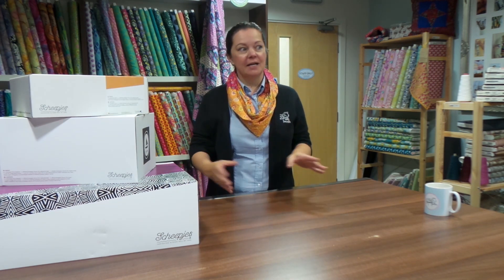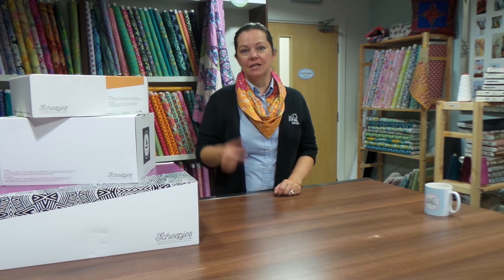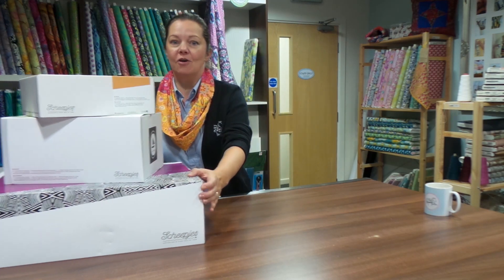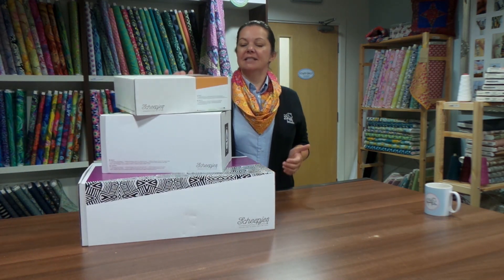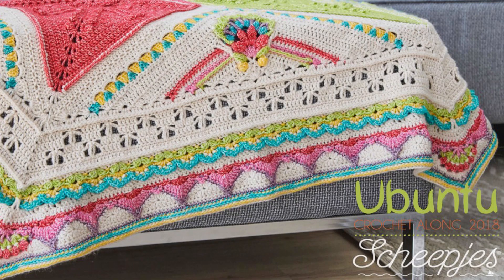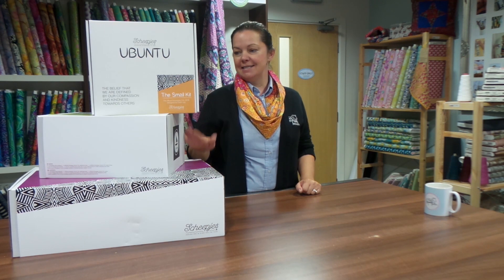I'm also a bit croaky and I am liable to have a coughing fit at any moment. I seem to have developed a fab summer cold and can't quite shift it. But very exciting today because we've got these! This is the Shapia's Ubuntu Cal Kit, which we've had on pre-sale for quite a while, but the official launch day is today, so you can buy your kit from today.